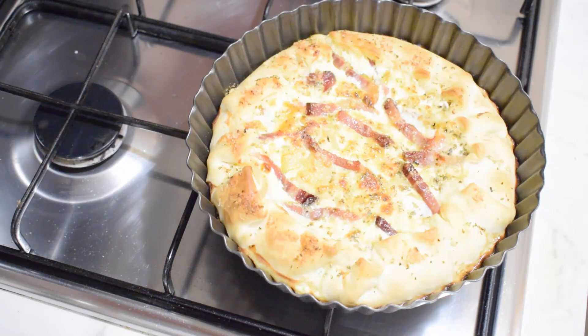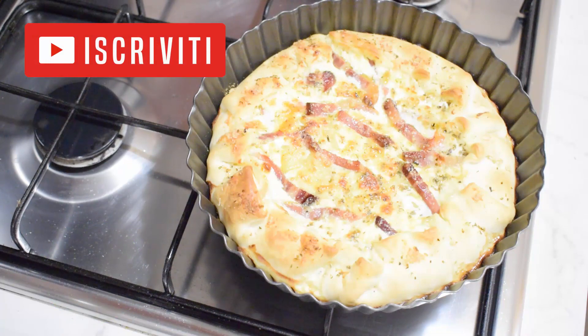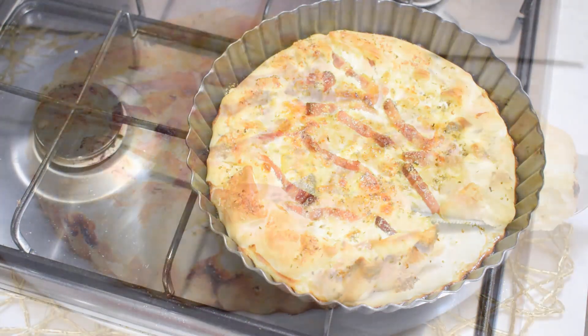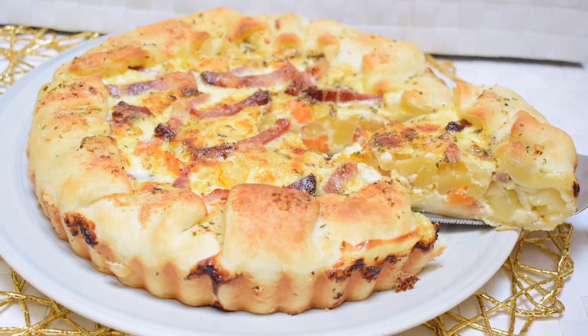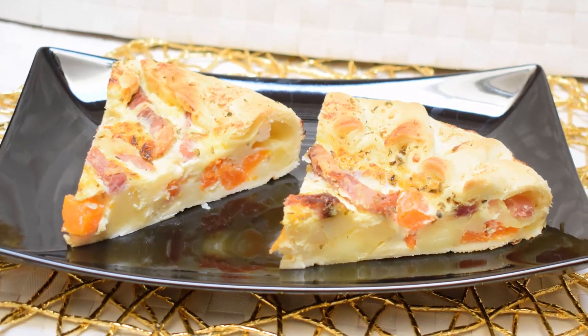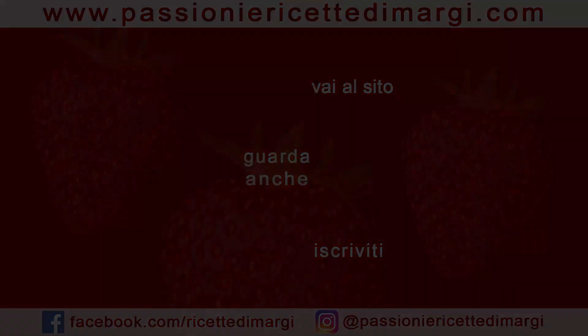Facciamola raffreddare per bene, poi potremo toglierla dalla teglia. Come sempre, se la ricetta vi è piaciuta, vi invitiamo a lasciarci un like, un commento in fondo al video, e ad iscrivervi al canale se ancora non lo siete. Alle prossime ricette, ciao a tutti da Margi!